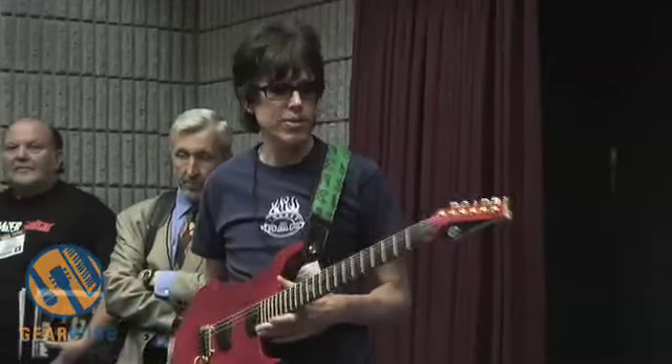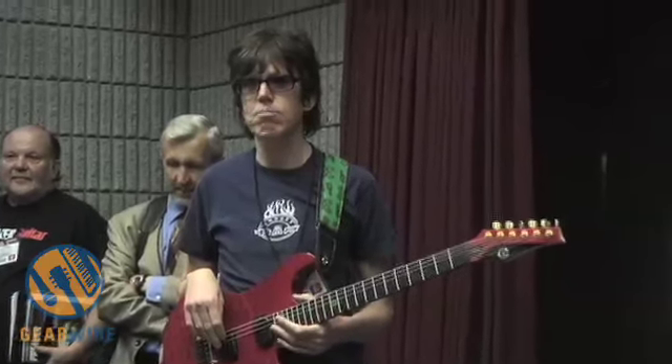A true guitar hero. It was really great to be able to put it into an extremely conventional situation and have it work so well. That was only the third time I'd ever touched the instrument. It was amazing.